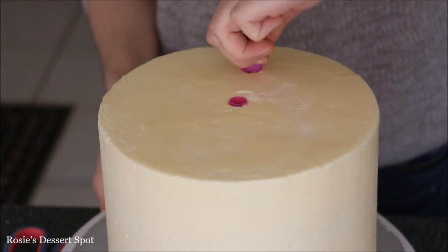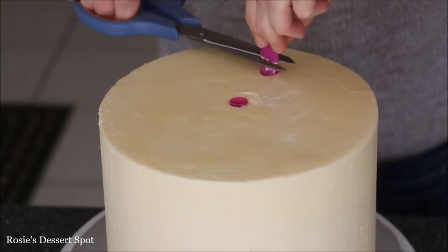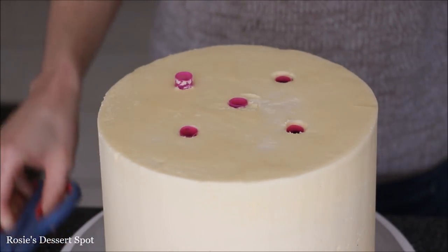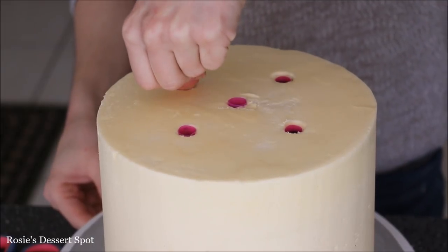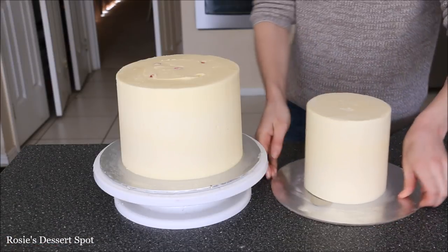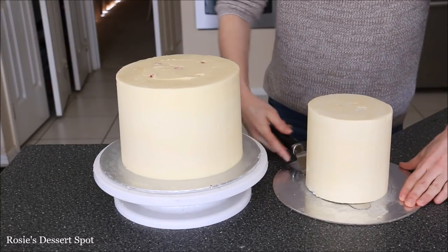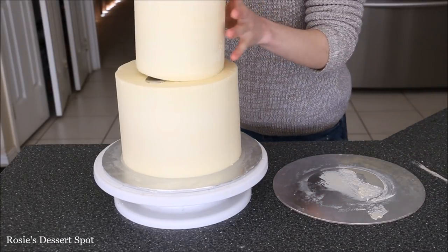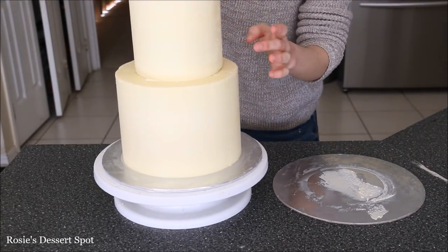These are bubble tea straws — I'm putting five of them into my bottom tier and cutting them flush with where the cake finishes, including the frosting, and this is there to support the weight of our top tier. I'm going to attach it onto the cake with a bit of buttercream, releasing it from the cake board by rotating my spatula underneath until it moves, and then popping it onto the cake.